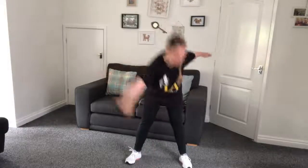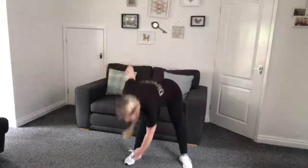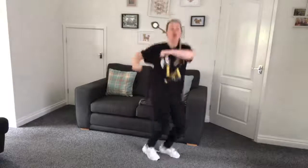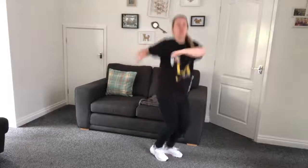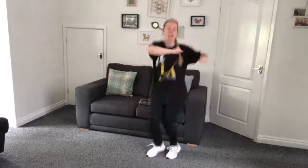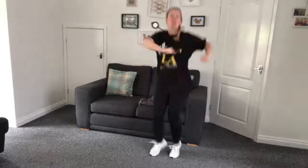We're just going to do some toe touches - try and keep your legs straight if you can. Well done. And into twists - our arms and our hips and our feet go in opposite directions. Hips and feet go one way and arms go in the other. Keep going with this for eight, seven, six, five, four, three, two, one. Well done!